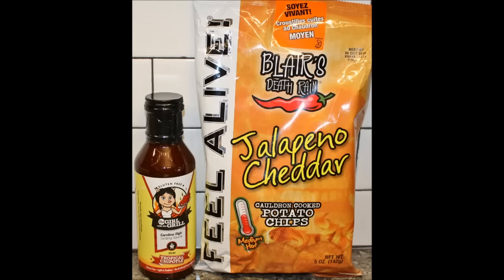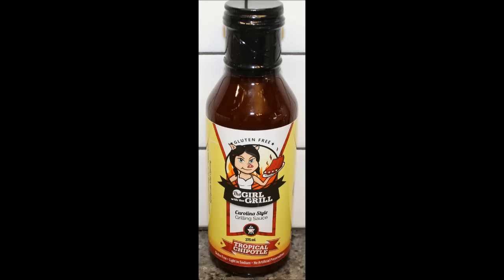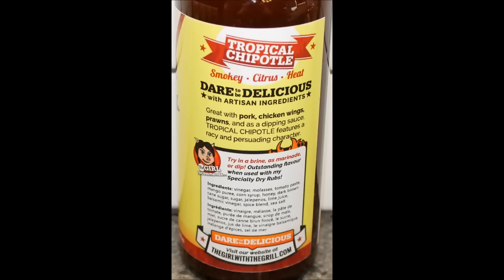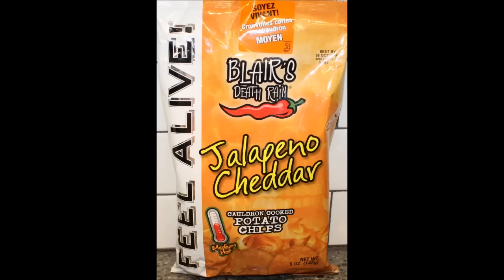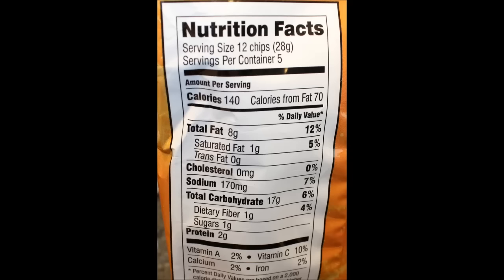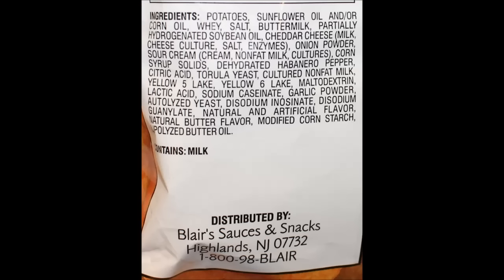Anyway, I enjoyed the chips, not necessarily the barbecue sauce, but still thank you very much for sending it to us Jason. I've got somebody at work who may like the sauce so I'll probably pass it on to him. If you enjoyed this video, leave a thumbs up below — we'd really appreciate it. If you haven't subscribed, please subscribe and we will catch you next time!